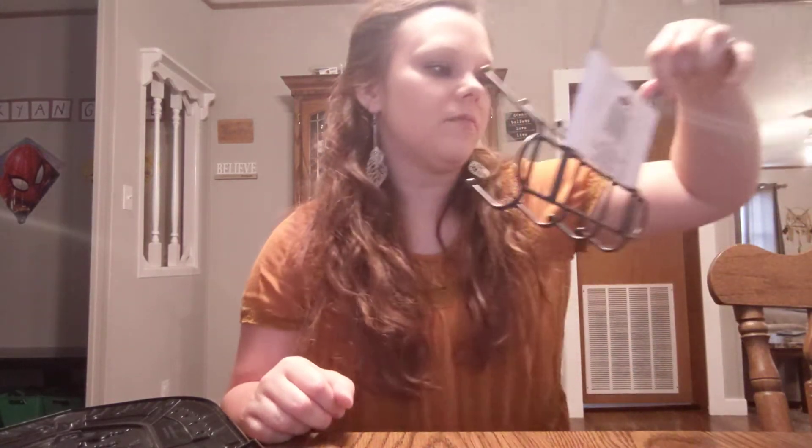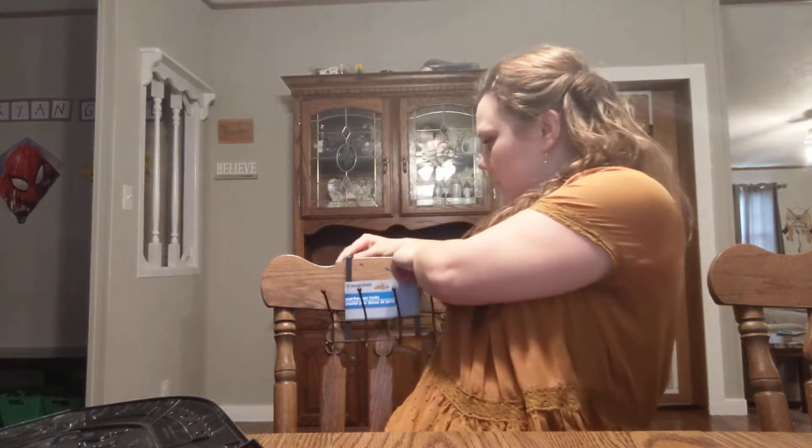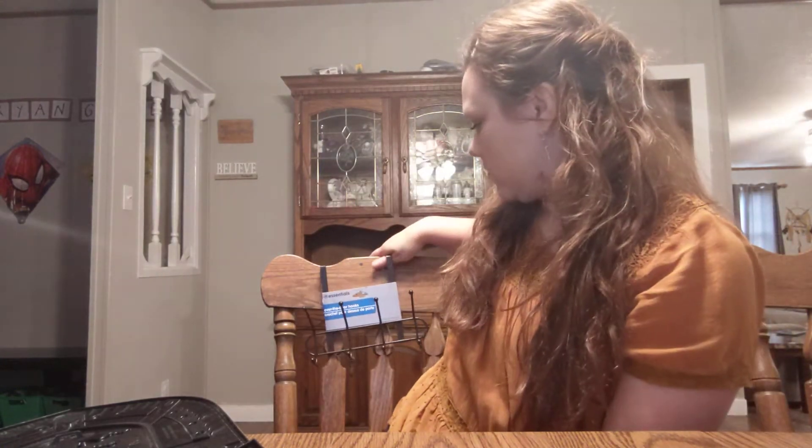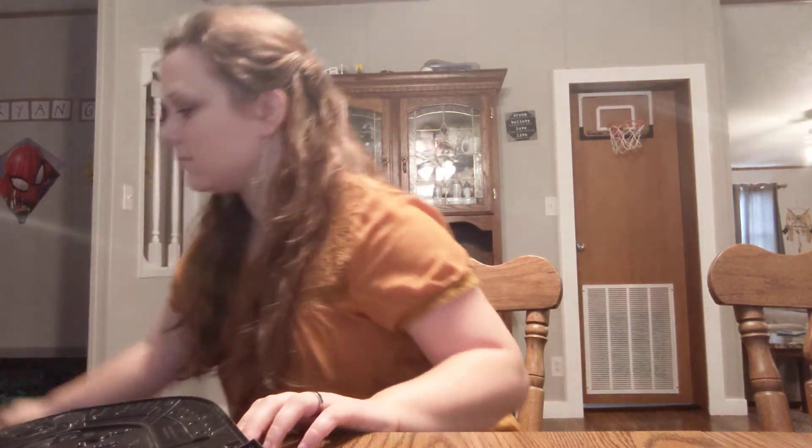I got this over-the-door hook by Essentials — it's pretty heavy, which I thought was really interesting. It'll go on the back of my door.